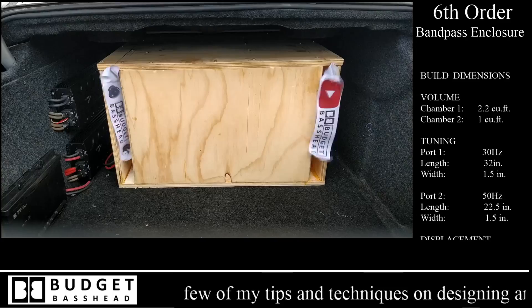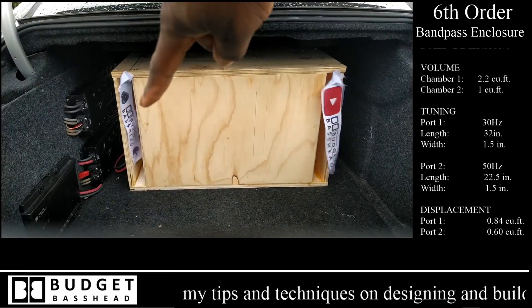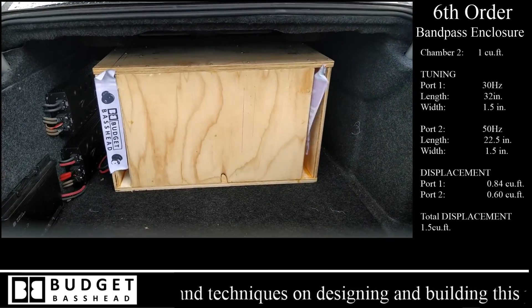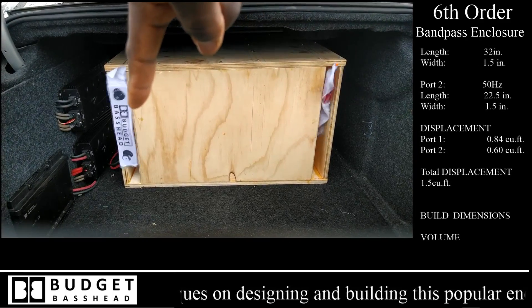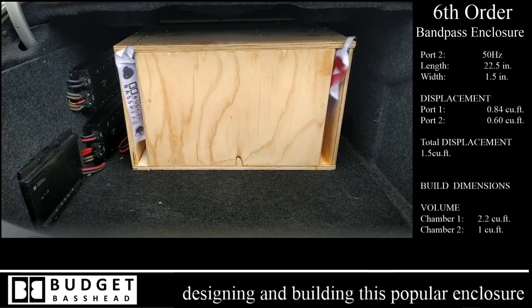The 50 hertz port is basically a daily driver — it catches almost everything. But when it needs help with the low loads, that's what the 30 hertz chamber is for.